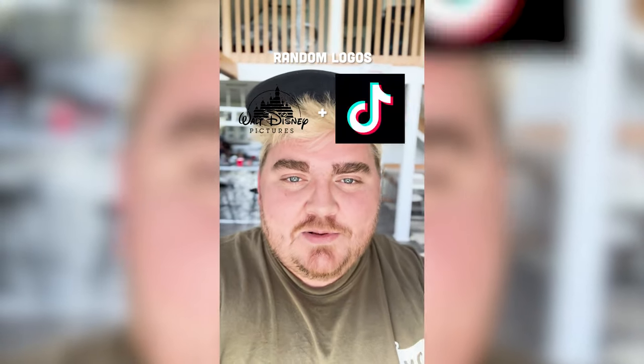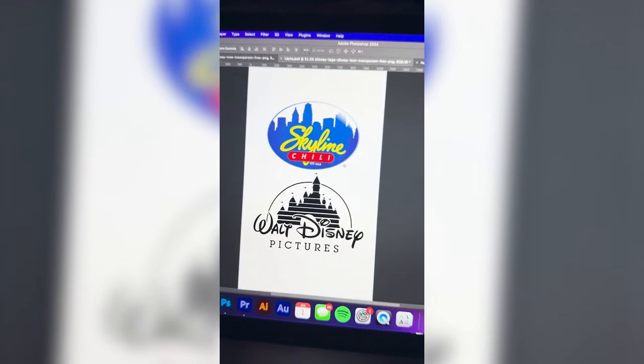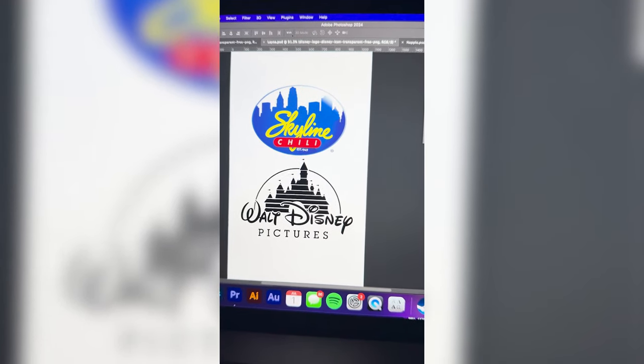Whichever two logos this filter lands on, I'm gonna mash them together. Okay, up first we have Disney plus Skyline Chili — a family favorite. Okay, let's go. So if you don't know what Skyline is, it's like a chili place in the Midwest my family loves.